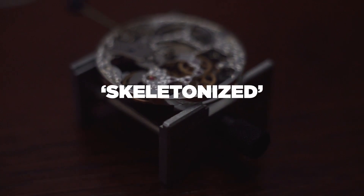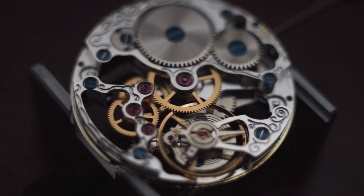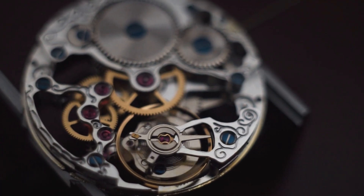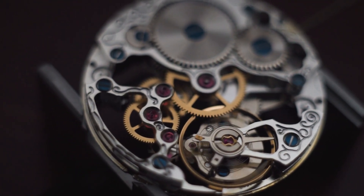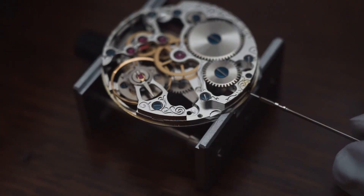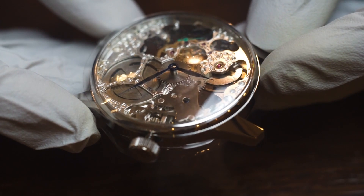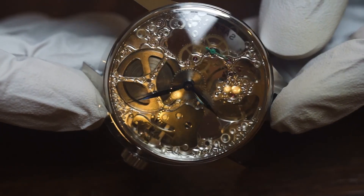I got the 6497-1, which is just a classic, simple pocket watch movement. There are different and better versions of that movement, but I elected for the cheaper one. At a very high level, you're going to be prepping the parts, installing and trimming your stem, installing your dial, installing your hands, and installing it into the case. One of the great things about using one of these common movements is that you can bring it to a watchmaker and they're going to know exactly how to service, clean, and tune that watch.